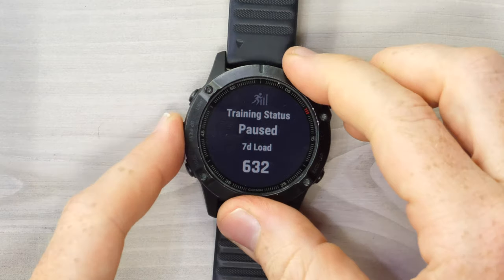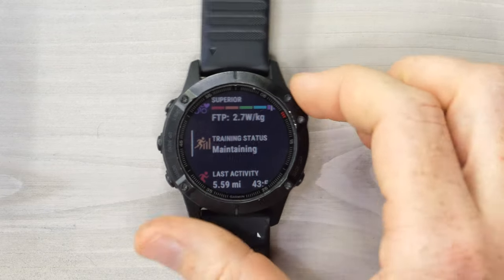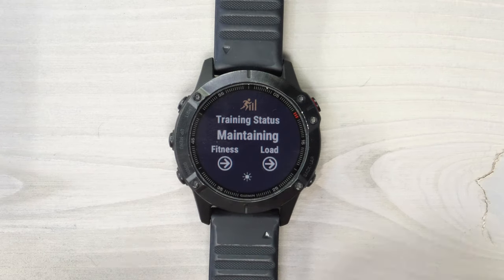If you want to turn it back on again, press the middle button on the left, go to training status, hit resume, and you can see 'maintaining' again, and those load options are shown.